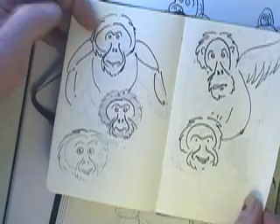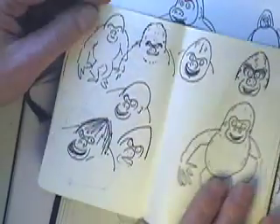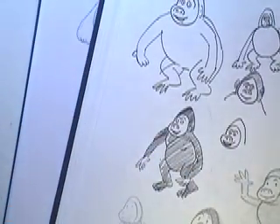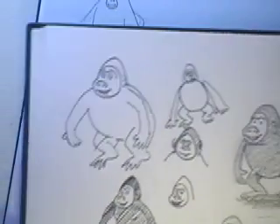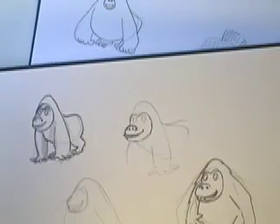Phil also asked me to have a look at orangutans, which I'm going to have a go at next. The really difficult thing about gorillas is that they're all so very different, and it's a question of what kind of gorilla to draw. This is my other sketchbook here — I've been trying various ways of drawing gorillas.